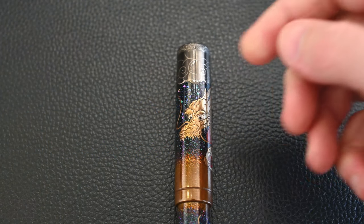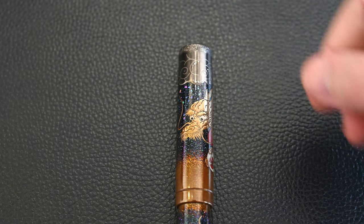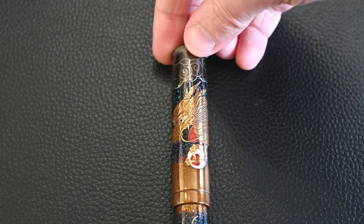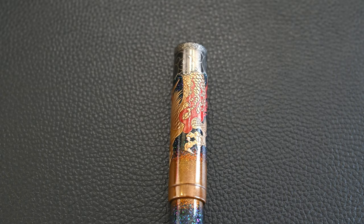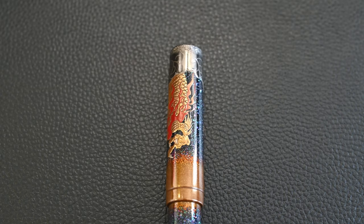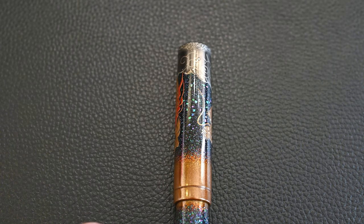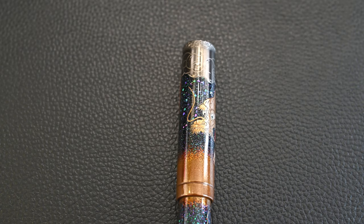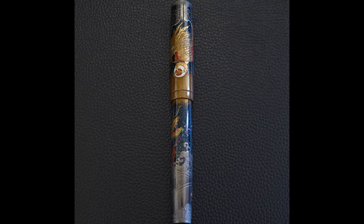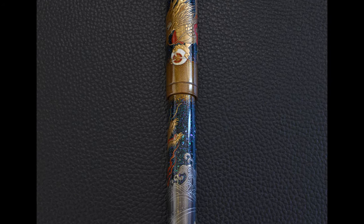I really like that — I've not seen that done in another Namiki Emperor pen. At the top, we have silver raised makie work for the clouds with circular cloud forms and little details. You can see how raised the makie is. As I rotate it around, each scale is rendered in a very 3D form and catches the light. By contrast, the starry sky with the Raiden is much flatter, so it really looks like it's well behind the dragons. The dragons are in front, leaping out, and the stars are behind — it's a fantastic 3D look.